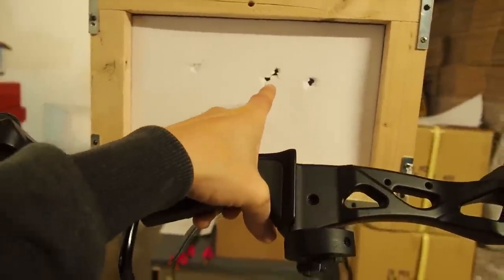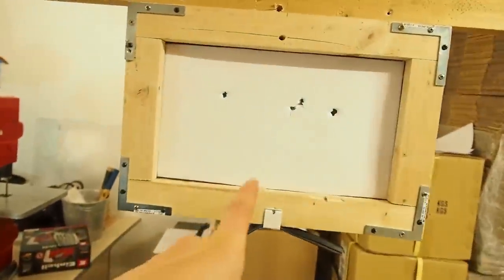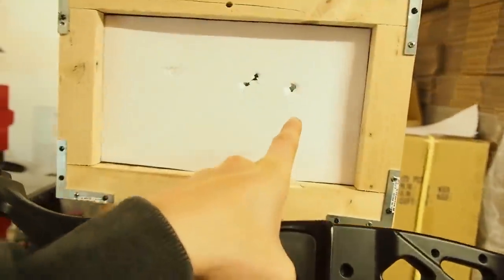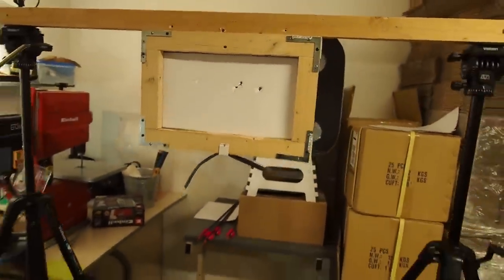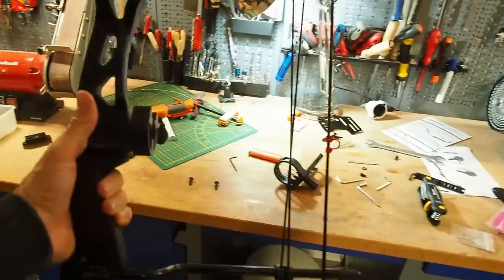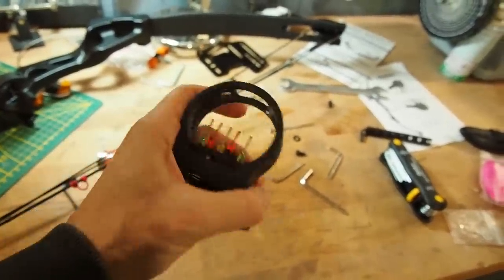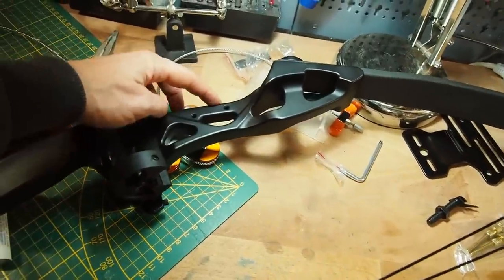On the first shot I had pressure only at the top of the handle, and the arrow flew incorrectly. After the shot I changed to even pressure distributed over the handle, and then I shot through the paper and got a perfect circle. I think I've now found the perfect setup for the arrow rest and D-loop. Now it's time to set up a sight — I have a pretty cheap sight from Amazon for about ten dollars that I want to attach to the bow.